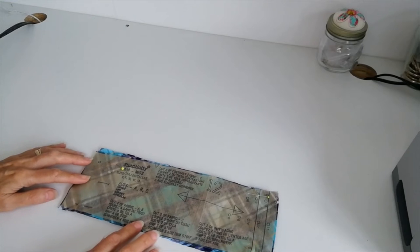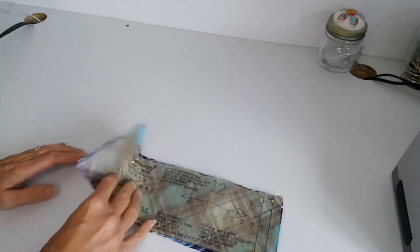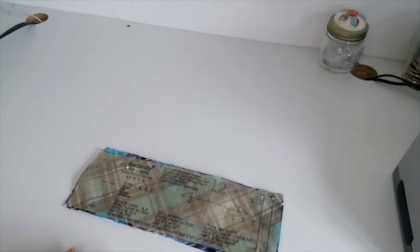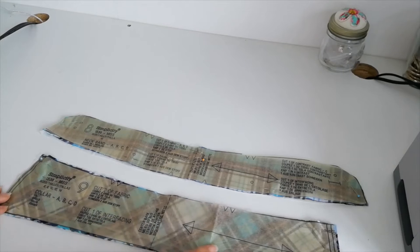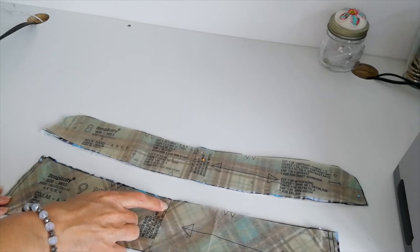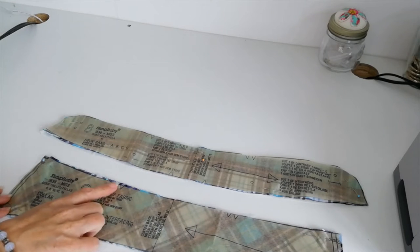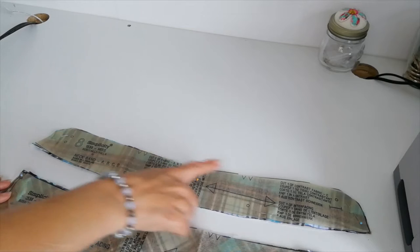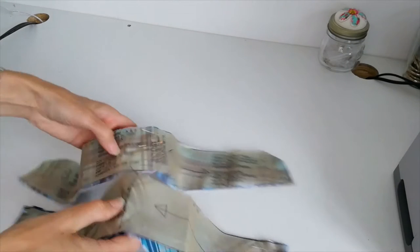Here we have the cuffs — for the cuffs you want to cut four pieces and then two of interfacing. Mark your notches. Here we have your collar pieces — cut two of fabric and one of interfacing. Mark your notches; this is the central line and this is the grain line unless you're cutting on the diagonal like I am. Mark notches here and on this piece mark the central line and these notches. Cut two of fabric, one of interfacing — and that's all your pieces cut.